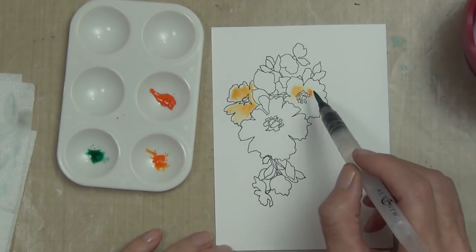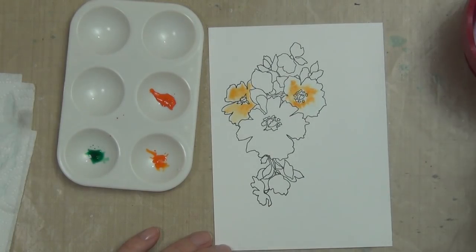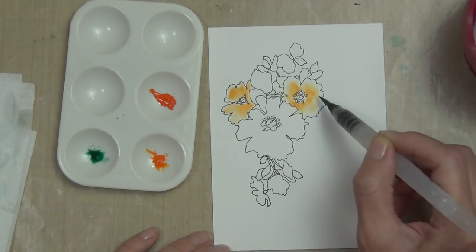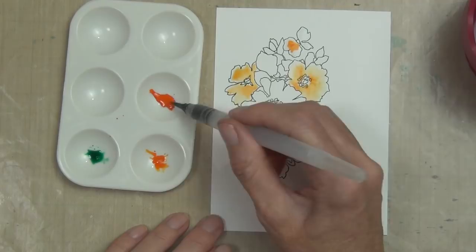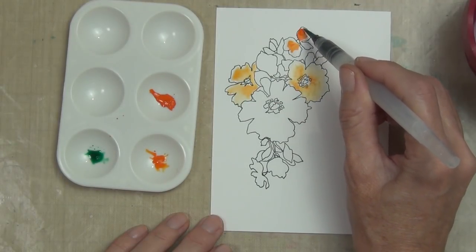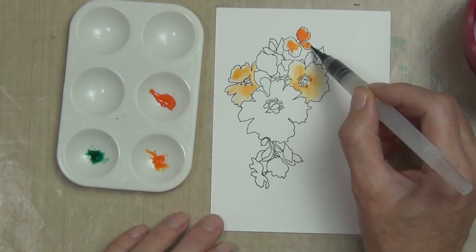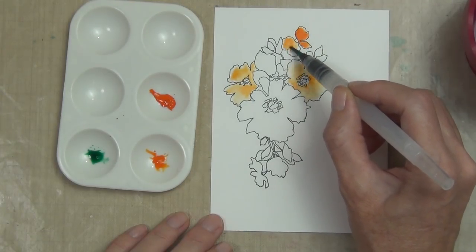The stamp I've got here is Charmed and I've pre-stamped it because it uses permanent black ink. If you're stamping and watercoloring, the Altenew permanent black ink is perfect — you just need to give it about 20 minutes to dry, and I'm sure you don't want to sit here and wait 20 minutes watching ink dry.